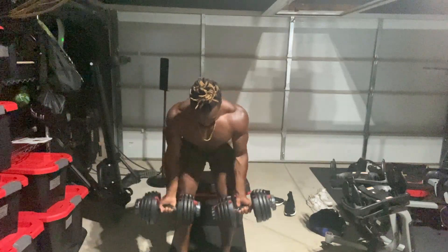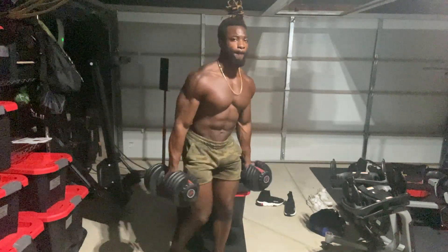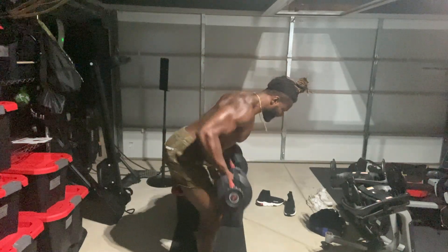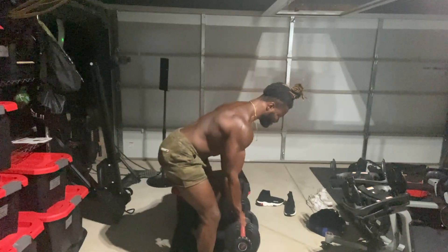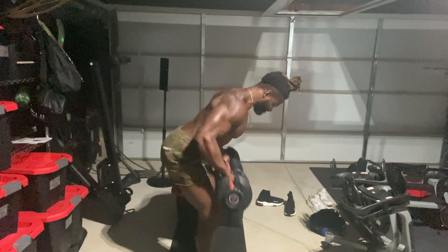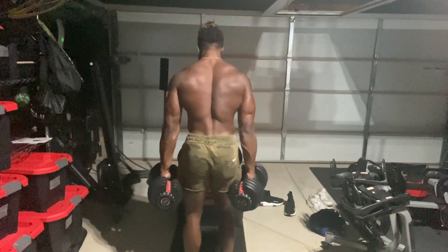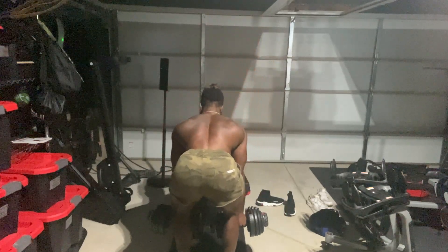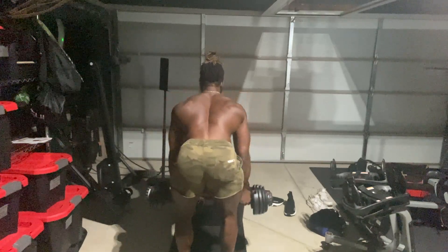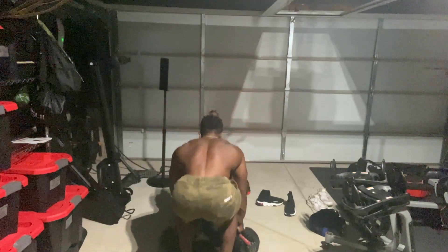Now for the next workout, we have dumbbell bent over rows. As you can see, I'm using a supinated grip and I'm still serving angles. I'm sitting on my hips. My back is flat like a tabletop and I'm contracting my muscles at the top. Look at that beautiful squeeze — look at the striations, the definition. No flex and everything is still popping. It's all about the angles, it's all about the range of motion. Looking good, Matty Mat.